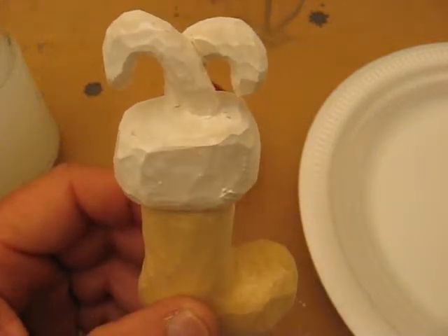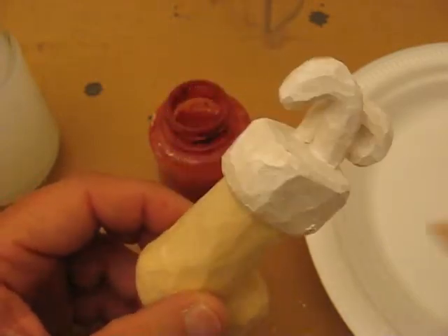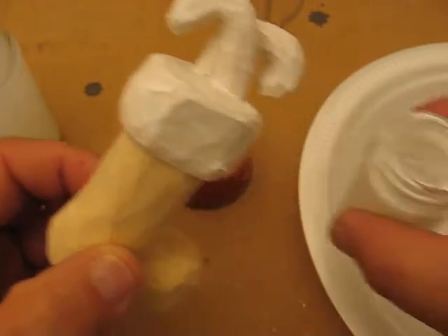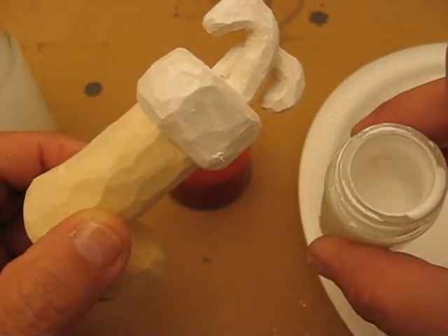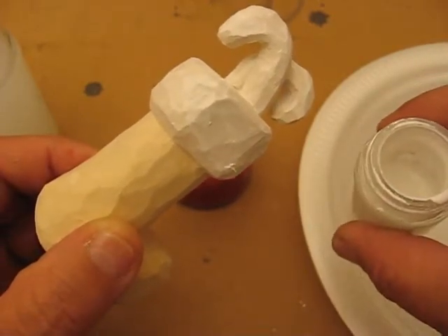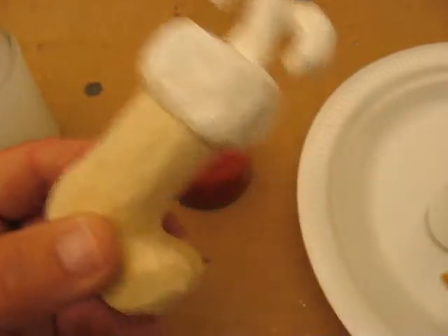Hi folks. I can't believe I just erased the last video. So we're going to start off with it being white. What I did was take some white — a mixture of white acrylic paint and water — mixed it and did the whole side.